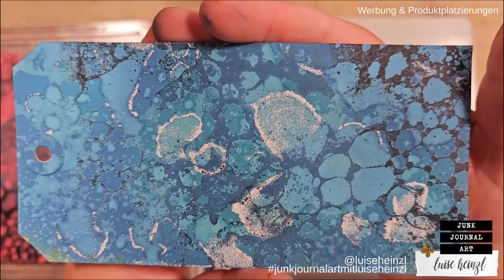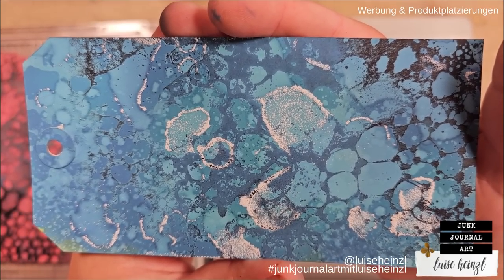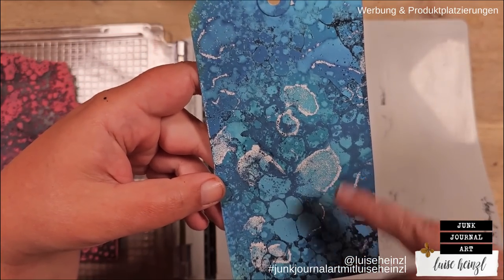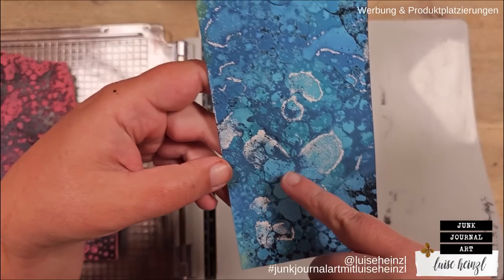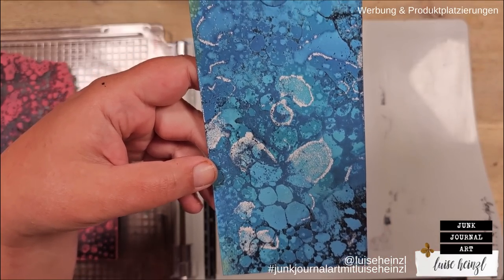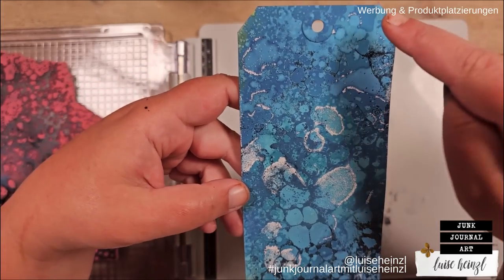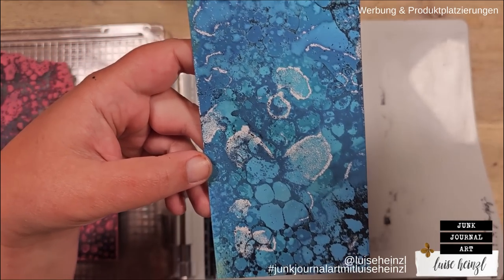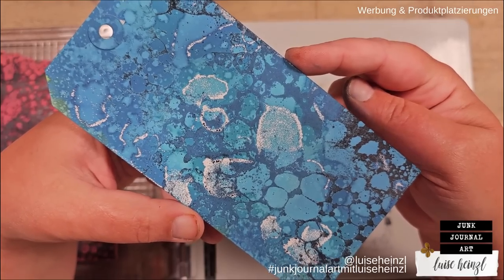That looks totally different! I mean, we've done something here, and I like how this really weird area is a little bit broken now — especially here, this turned out really really nice. I really love this combination of the ink stamping and the water stamping. It's really subtle here in the background, but it has something, you know what I mean? It's really interesting.